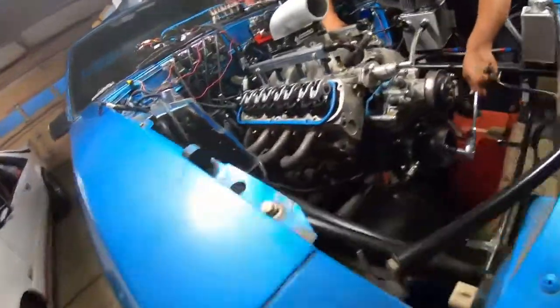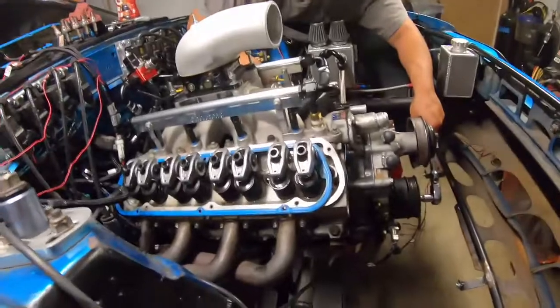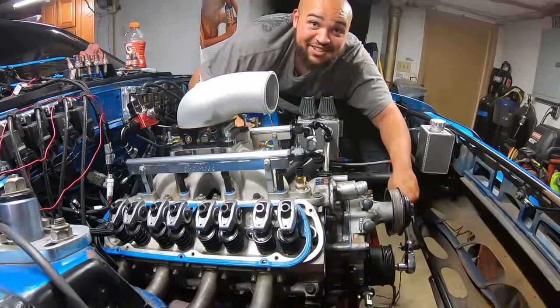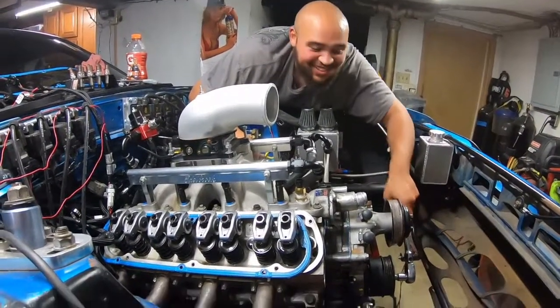What are you getting ready to do? What did you just do? I swapped the cam. For what? I took the nitrous cam out and put a fucking F cam in. Yeah, boost cam.